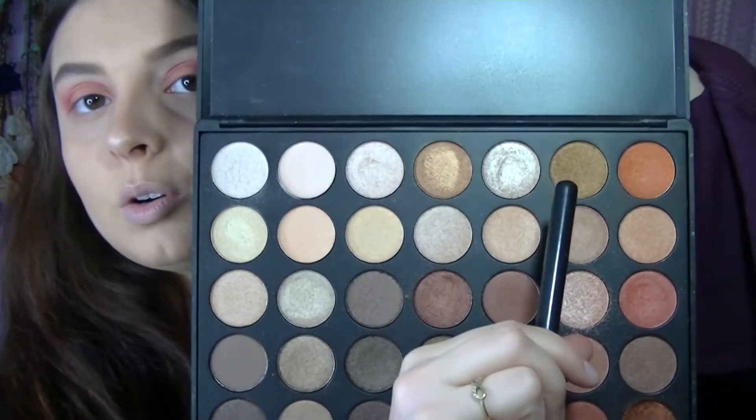Now that we have done that, we're going to go ahead and pick up this gold right here and put that only right in the middle of our lid, right here. So now that our lips are all done, we are finished with the Valentine's Day makeup. I hope you guys enjoyed this. Please like and subscribe, and leave a comment down below and let me know any ideas that you guys want me to try for makeup. Thanks guys, I appreciate it. Bye guys.